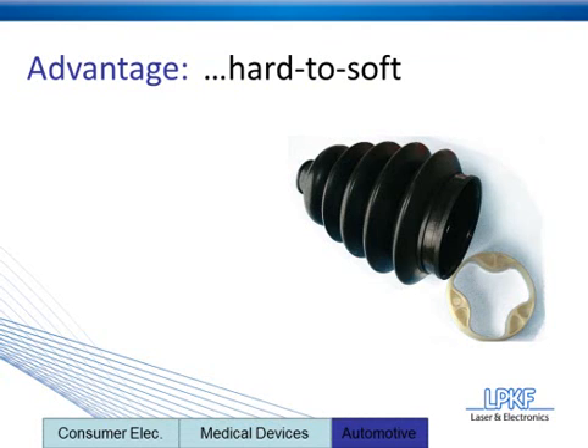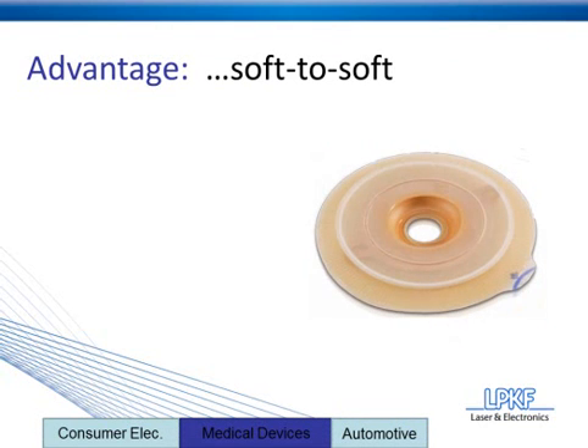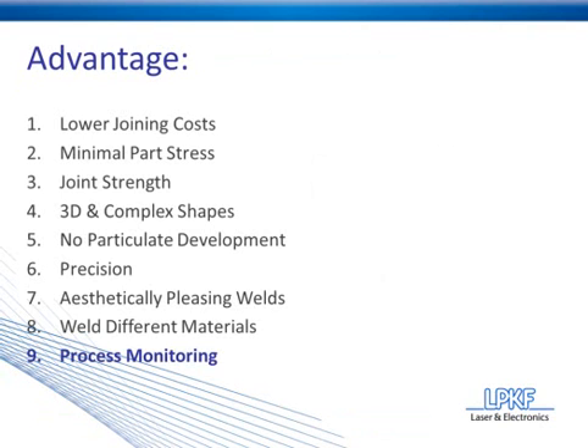Also, along the same principles, laser plastic welding has the ability to weld soft-to-soft materials. That brings us to our ninth and final advantage, which is process monitoring.